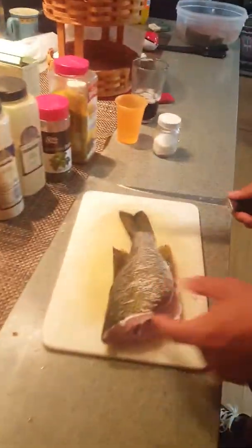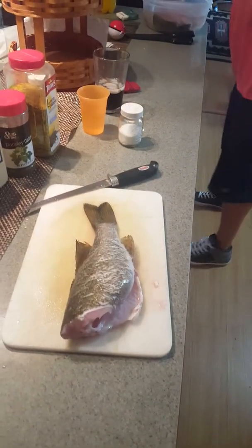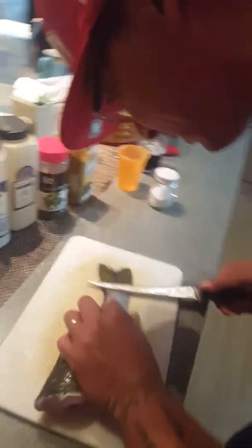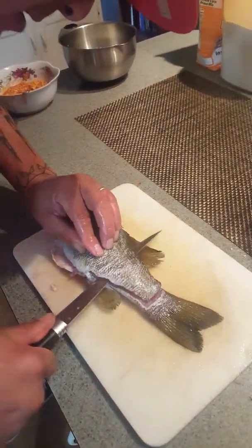So we're going to fillet fish, and we usually start at the tail of the fish. Watch your fingers at all times, and then we're going to start down here, and we take the knife and go along the backbone of the fish, as you see here.